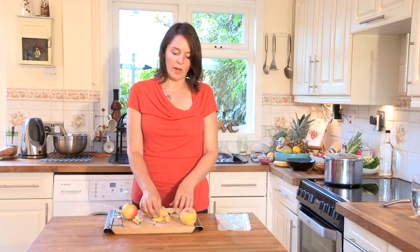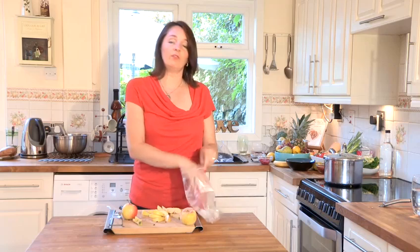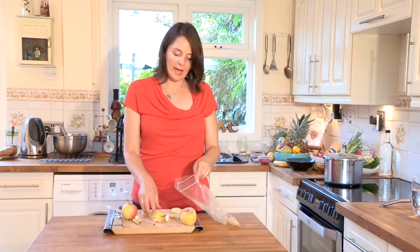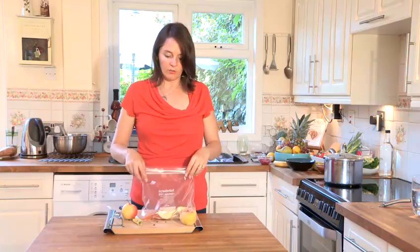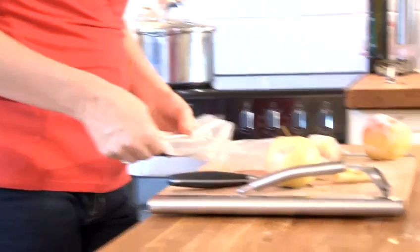What you can do with these is dip them in a salt water or even a lemon juice water, and this will help stop them from browning. However, if you do them quite quickly then you don't need to worry about that. Equally, you can pop these on a baking tray — especially if you have a lot — let them freeze for about an hour, and then pop them in your freezer bag.